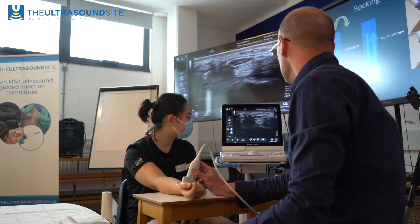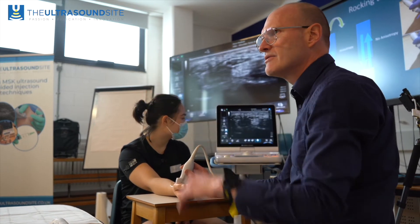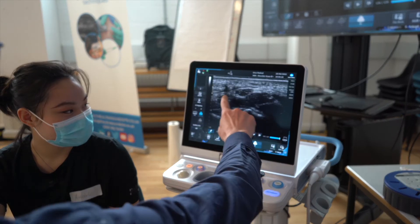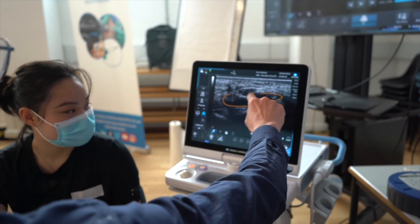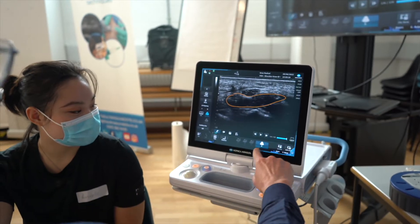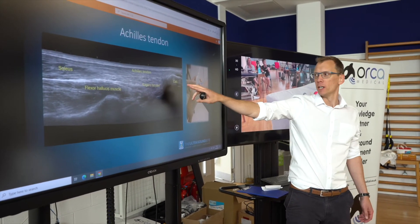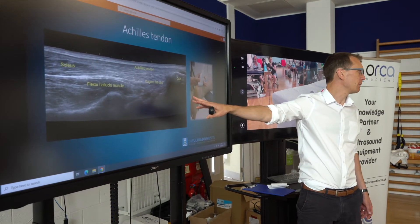We use very high-tech AV facilities so that there's a direct ability for the delegate to see both the live ultrasound image, the probe position on a live feed and a video feed, but also an informative PowerPoint slide showing the anatomy and the relevant sonographic anatomy of that area.